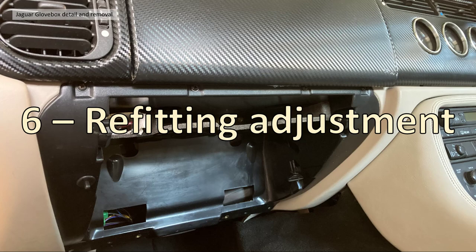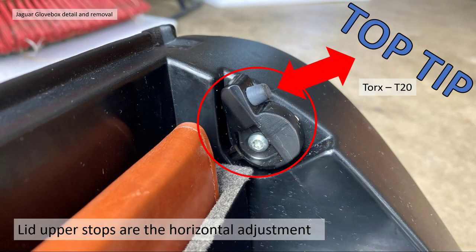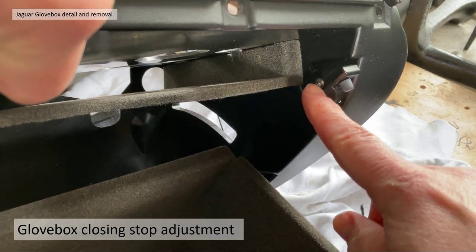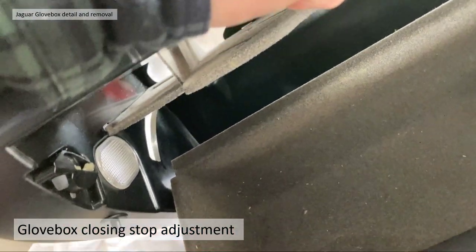Section 6: refitting and adjustment. There are four fixings on the lower part of the glove box which are slotted to give vertical adjustment — those are the T30s. The upper lid stops provide horizontal adjustment and have a T20 Torx screw — those stops will move in and out. The major adjustment is the top one, to get the glove box to close on the catch properly.